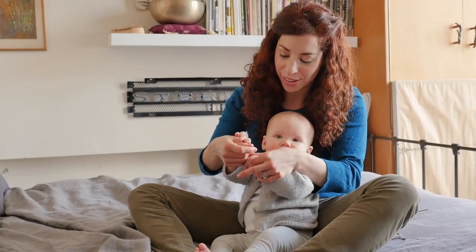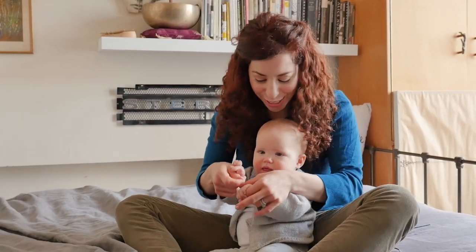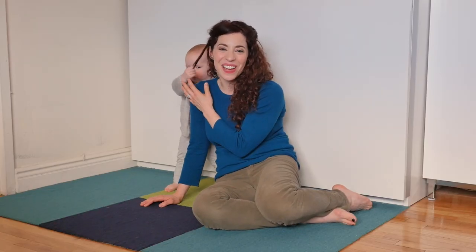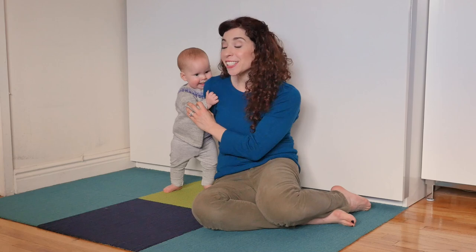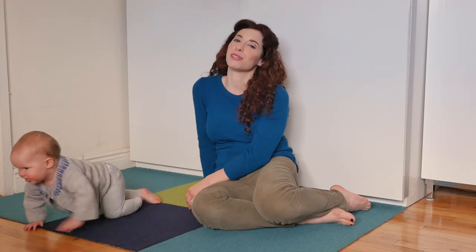Hi, I'm Jennifer and this is my daughter Sterling. She's one year old. Sterling and I love to sing together. One of Sterling's favorite songs is Itsy Bitsy Spider. It's really easy to sing and you can do hand motions along with the song. I'll show you how.